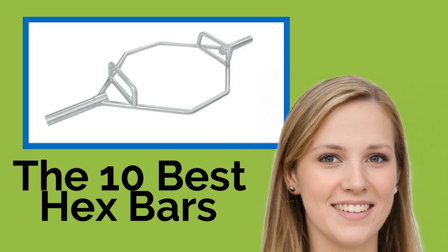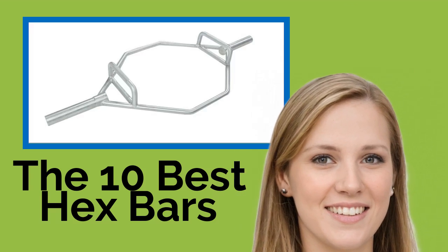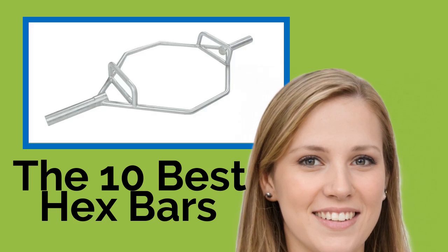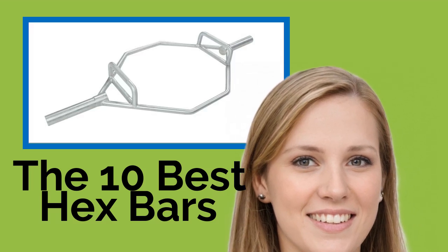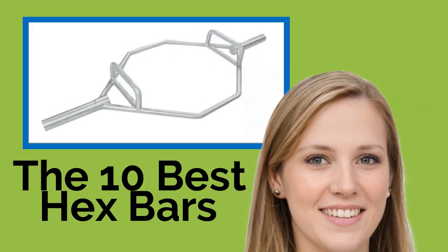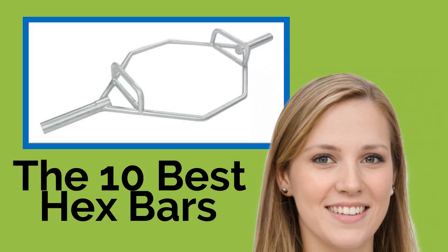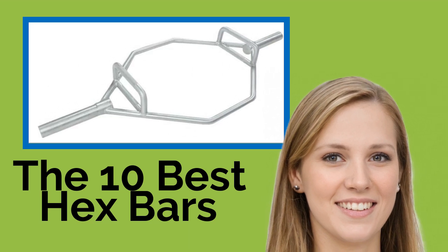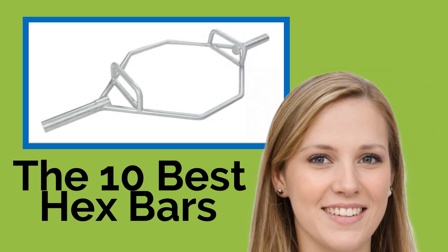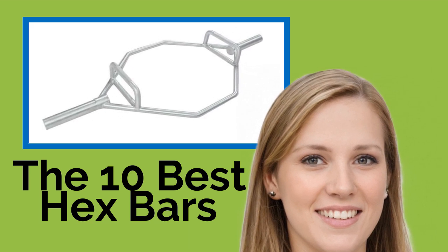The 10 Best Hex Bars — for casual workout enthusiasts to Olympic weightlifters. The hex bar is an indispensable piece of equipment that plays a critical role in many gym routines. It's ideal for different variations of deadlifts, rows, presses, and squats, and its design promotes a standing body position that minimizes the risk of injury. Here's a list of some of the best models available today.